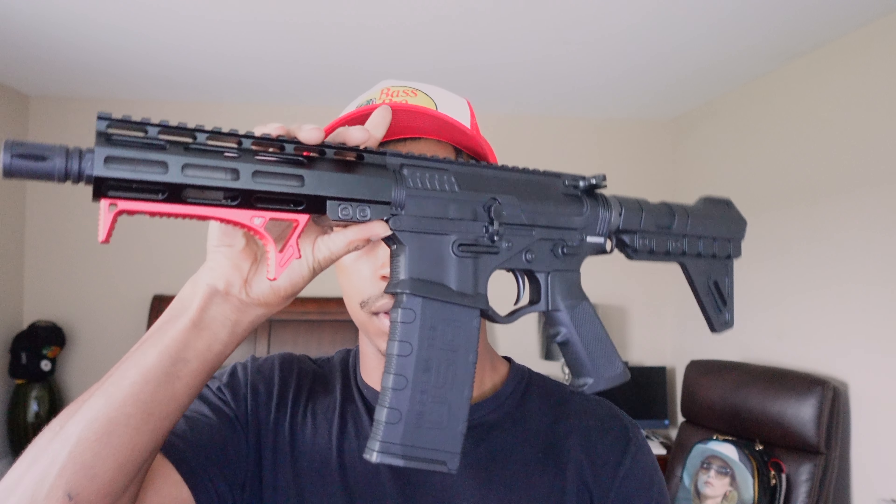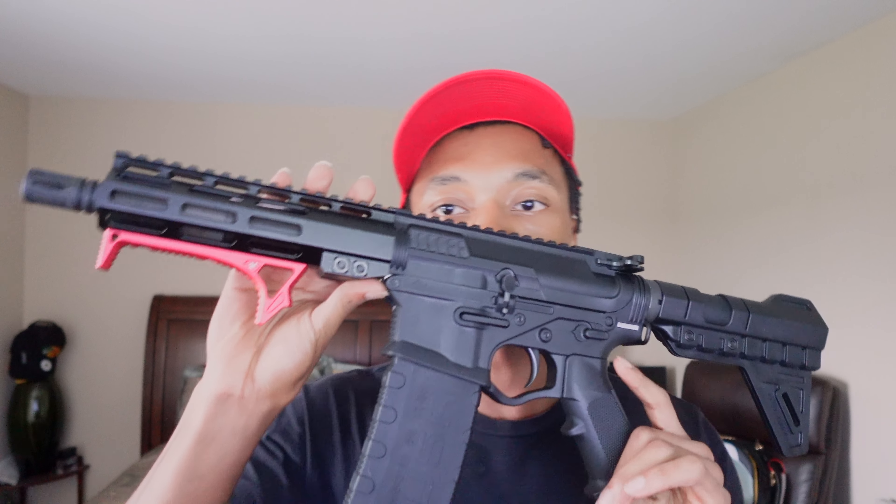I'm also gonna eventually get a laser-light combo on this. This is the Omni Hybrid Tactics — I just got it like two weeks ago. It's a good gun. I got it for like $460 off GrabAGun.com — got $20 off. If you want this, you go to GrabAGun.com, transfer it to a gun porter near you, and pick it up with a transfer fee. The gun shop I went to charged $40 cash instead of $50.